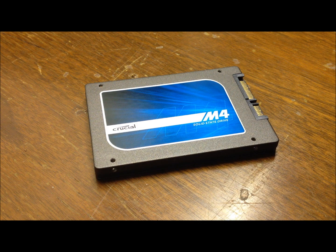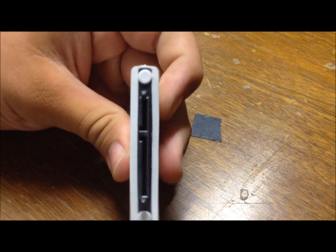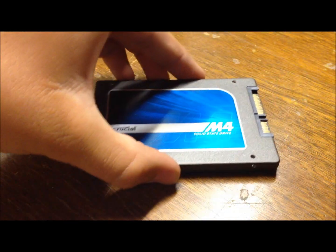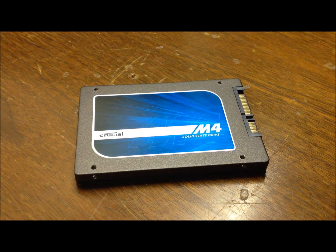Warranty-wise, there's a three-year parts and labor warranty. It comes with a USB to SATA power and data connector for the transfer kit. The model I have also came with a CD that allows you to transfer data from your hard drive — mainly your operating system — onto the solid state drive. It made it easy and it was very fast.